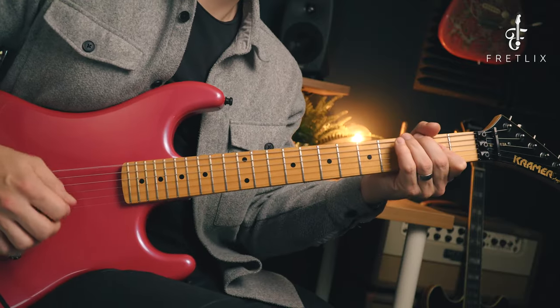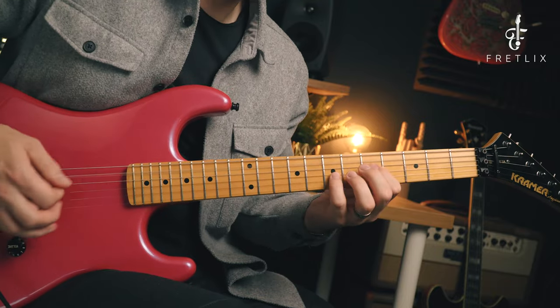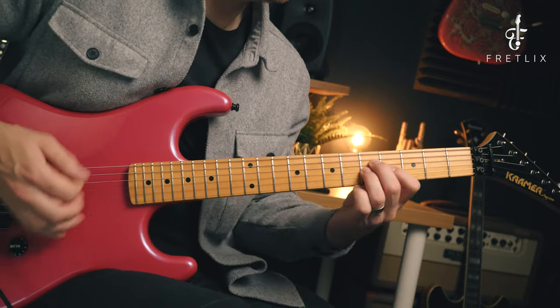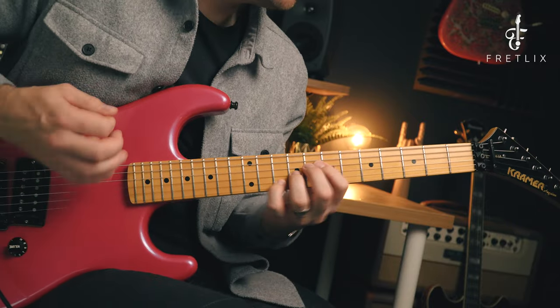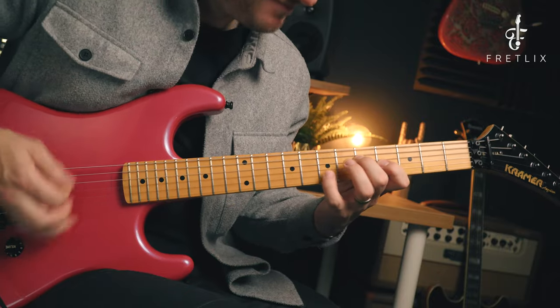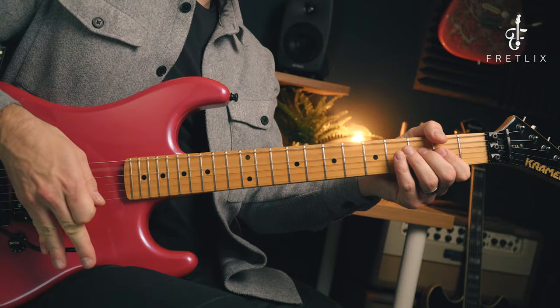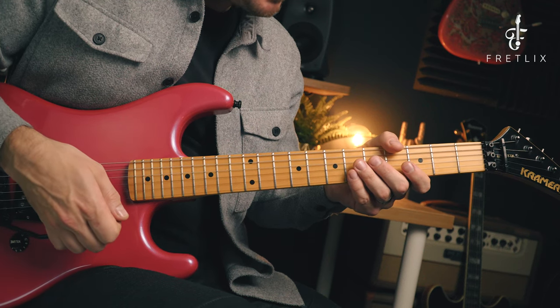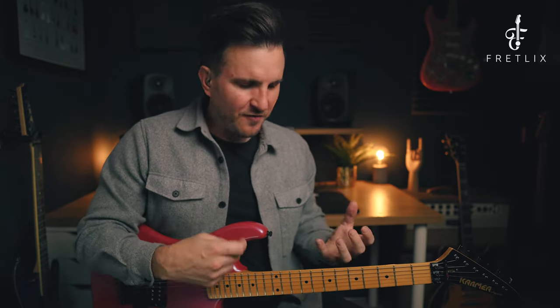So before I go into any details, I'm just going to play some stuff so you can hear how it sounds. That was me just jamming around some sort of classic 80s rock rhythm, and honestly, I cannot play this guitar without a massive smile on my face. I absolutely love playing it. It's just so much fun. I love how it feels, and I just love how it plays.